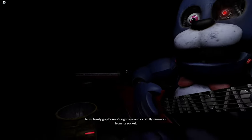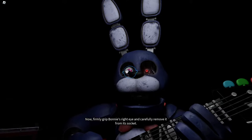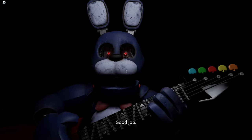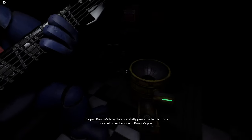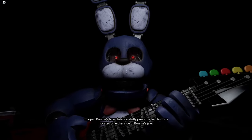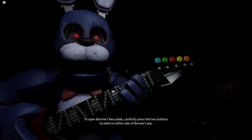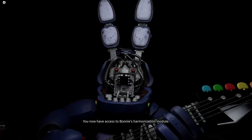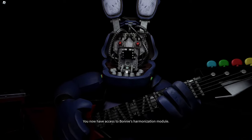Well done. Now, firmly grip Bonnie's right eye. Deposit the right eye in the cleaning receptacle. Good job. To open Bonnie's faceplate, carefully press the two buttons located on either side of Bonnie's jaw. When done correctly, you should hear 2-3-2-1. You now have access to Bonnie's harmonization module.